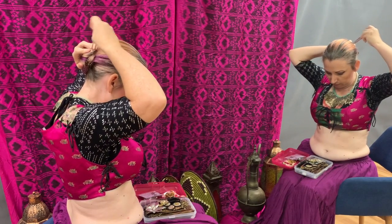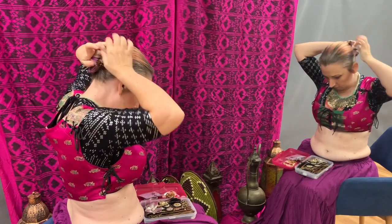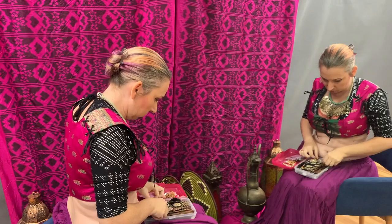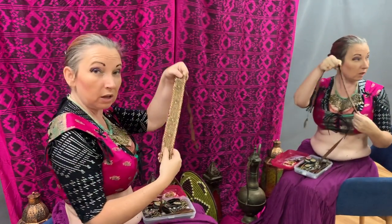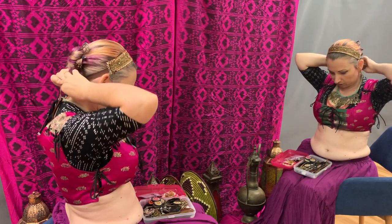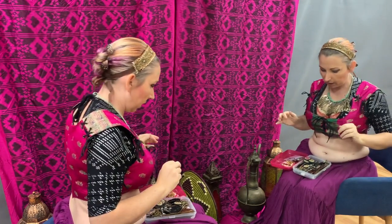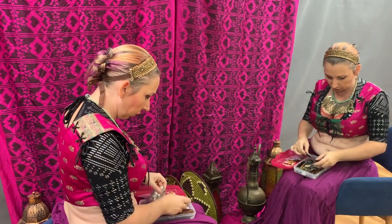A hair stick goes into the bun to help secure it. I'm grabbing some crystal pins to add in. In some styles of tribal belly dance they call this a hair garden — in our style we usually just say put your hair up so we can see your beautiful face. I'm adding a little headband as an accent so there's a little something across my hair. In our style we are really careful about not having big giant pieces — we prefer that nothing looks like earmuffs or like a flower growing straight out of your hair.